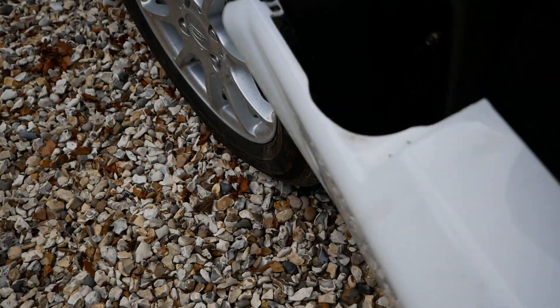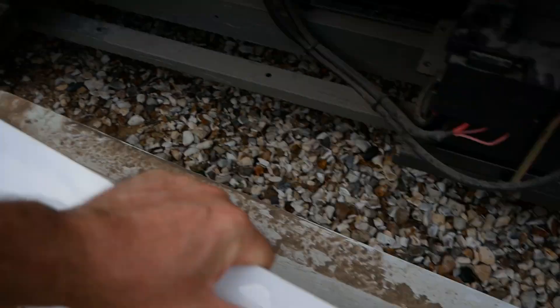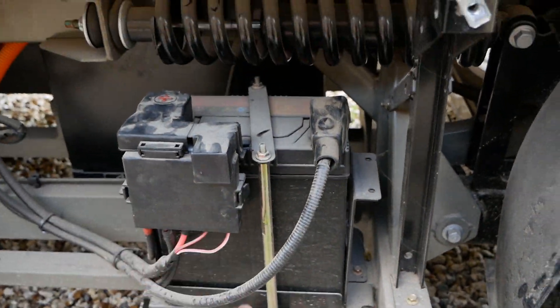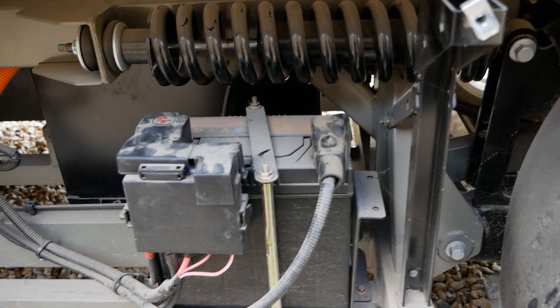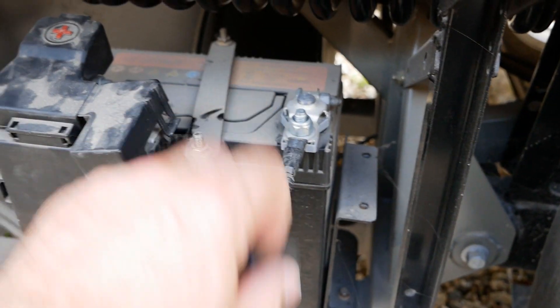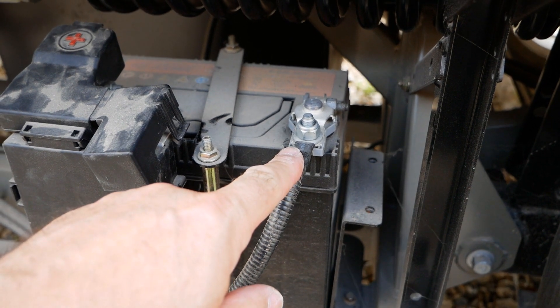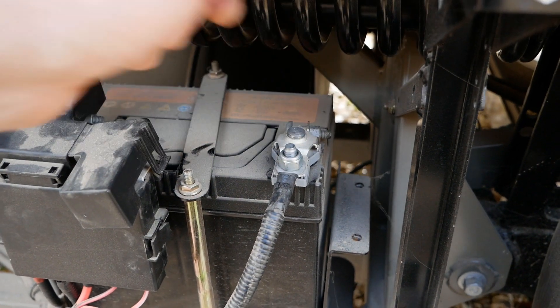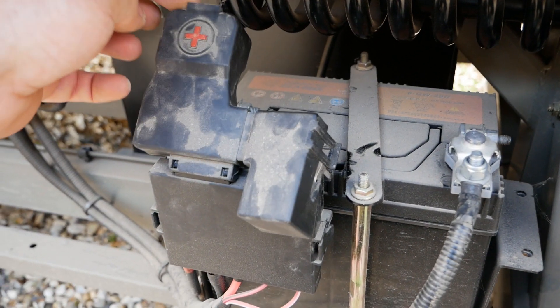You can see that tag just there — that's the only one — then just put the panel somewhere safe. You can now see the 12 volt battery here in front of the rear wheel. You're going to first want to disconnect the negative terminal with a 10mm ratchet or a 10mm spanner.